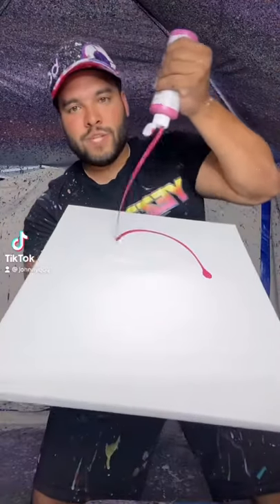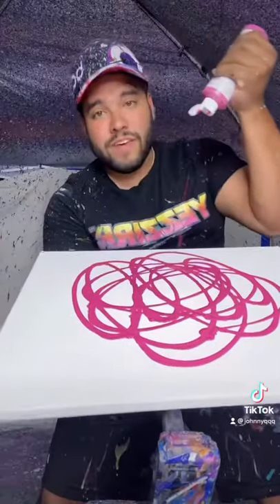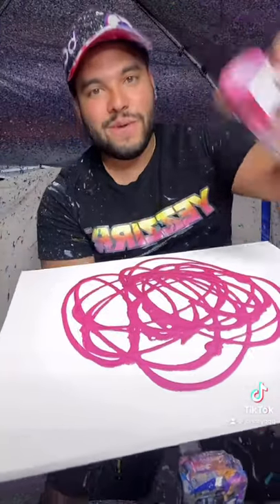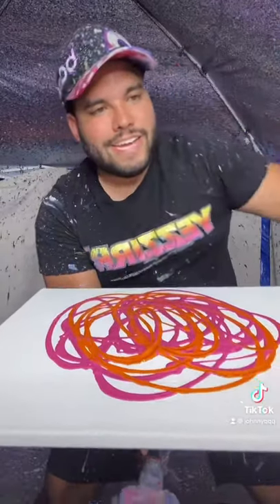Check this out — we got a 16 by 20 piece. Just wait for these retro colors, it's gonna be really really cool. All right, let's get into it. We got our orange, just like this, nice and light on there.